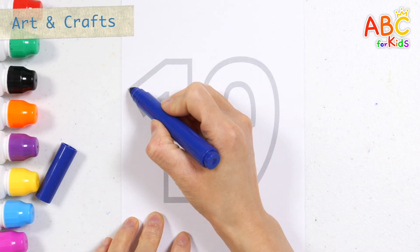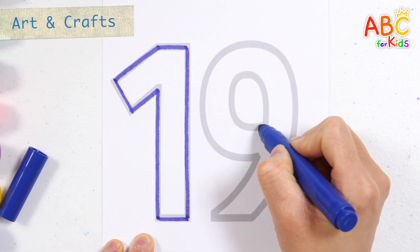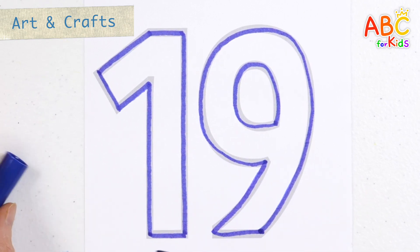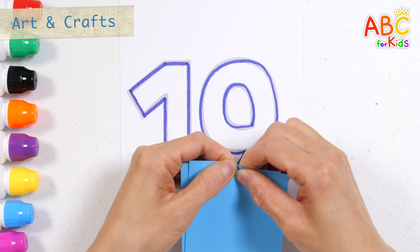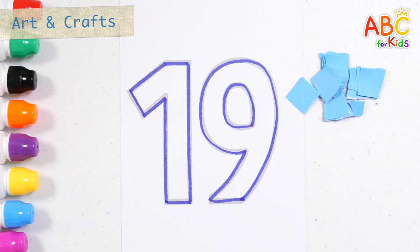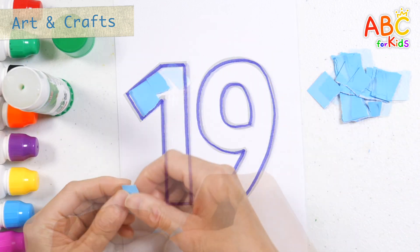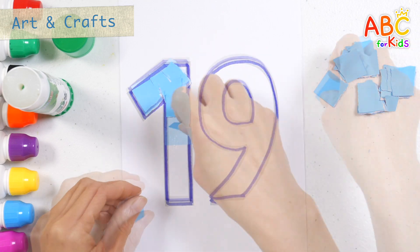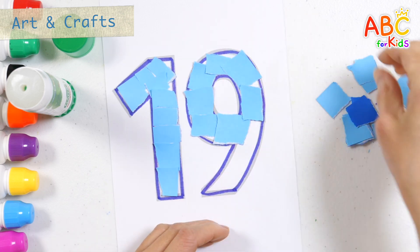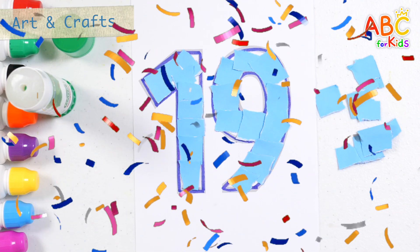Draw a number. Good job! Shall we cut the colored paper and glue it together? Number 19. Very good!